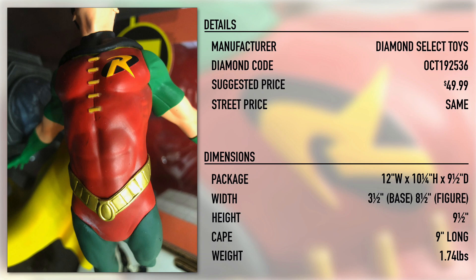As for the figure itself, Robin is 8 and a half inches long with a cape that is 9 inches in length. The base is 3 and a half inches wide, and the whole piece is 9 and a half inches high. It weighs a paltry 1.74 pounds.